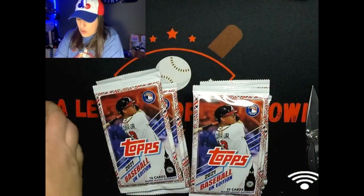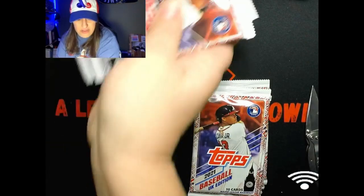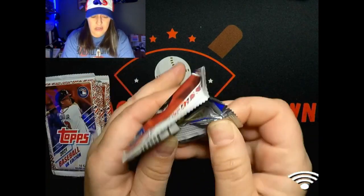Since I'm opening a whole hobby box I'm gonna try and do it a little different. I've never done this but I know a lot of channels do it where they'll open a bunch up at first and look through them all.